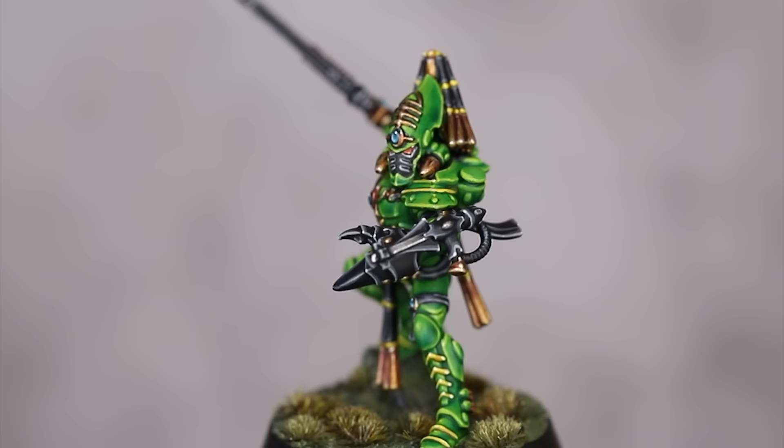I'm just going to use Stormhost Silver and Ulthuan Grey. The new Eldar models are the perfect combination of old design and new casting technology — they are striking. If you want to support the channel, perks include access to an amazing Discord community full of lovely people, access to many more exclusive painting videos, and private one-on-one online tutorings.